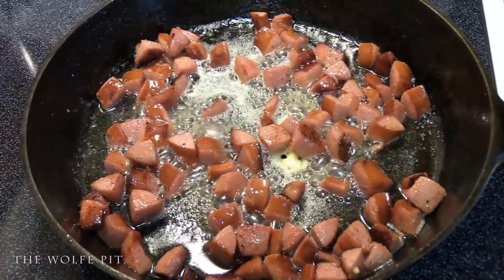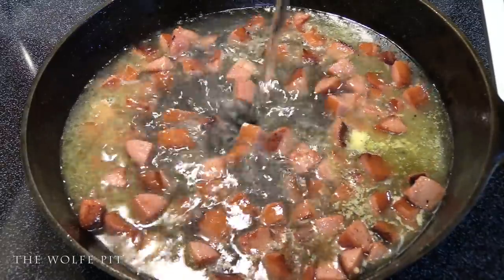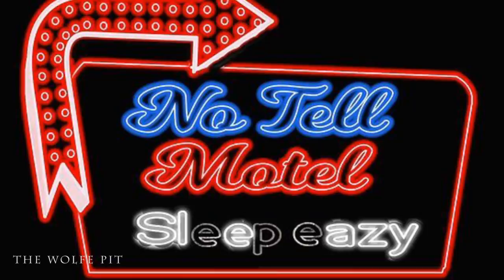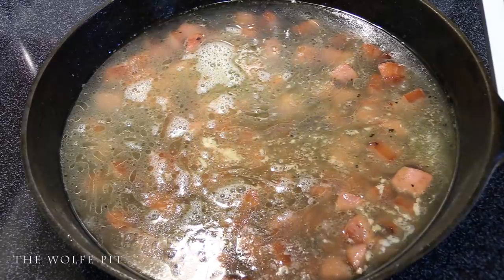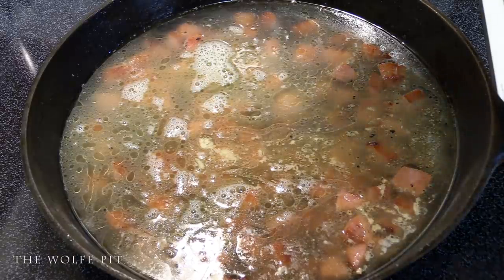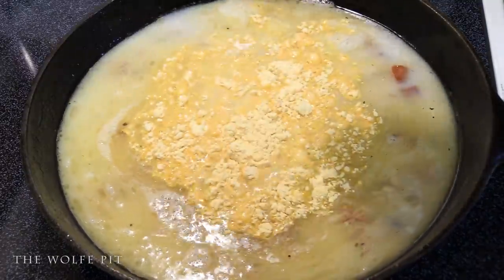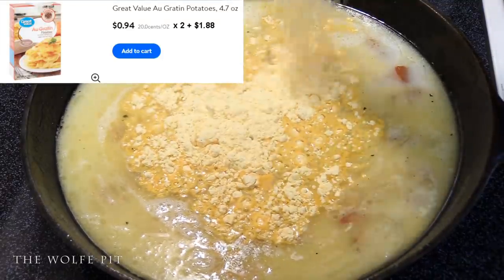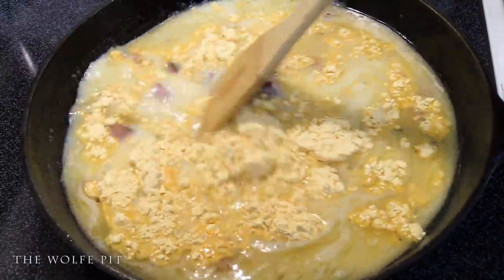Then add three cups of water. I know the liquid in the pan looks a bit questionable right now — just stick with me. To make it look even worse, add one cup of milk. Next we added two of the cheese packets from the boxed au gratin potatoes. Give that a good mix and then bring it up to a boil.